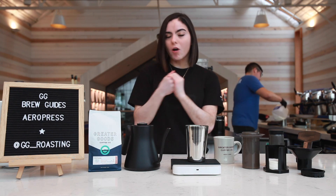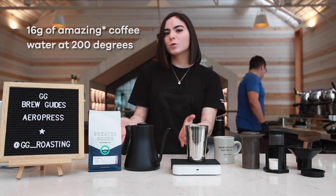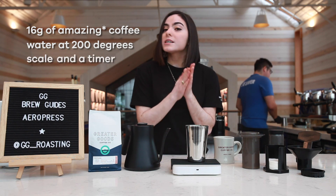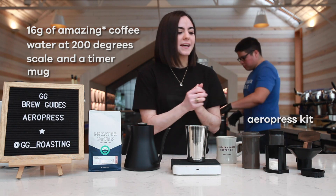First you'll need coffee — 16 grams to be specific — a kettle full of water set to 200 degrees Fahrenheit, a scale and a timer, your mug of choice, and of course your Aeropress kit.